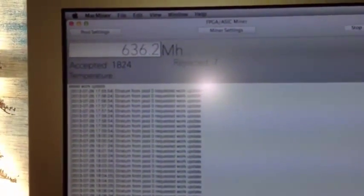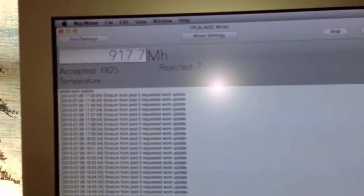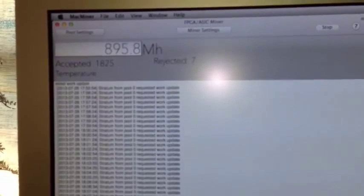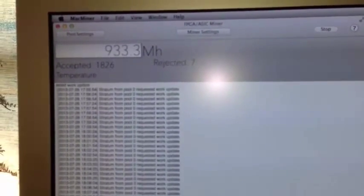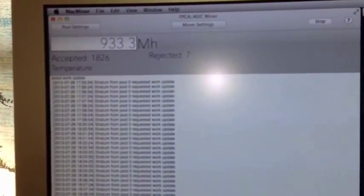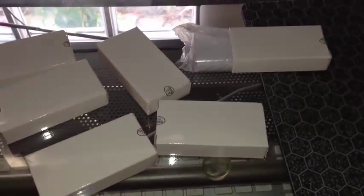Right now it goes back and forth between around 500, 600, 900, and sometimes 1.2 gigahash. It usually averages around 870 something megahash when you even it out over a few blocks. So I'll continue after I unbox all these new USB miners.